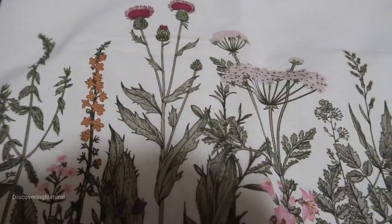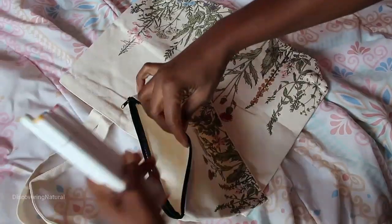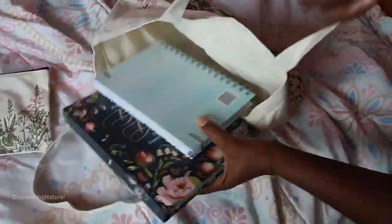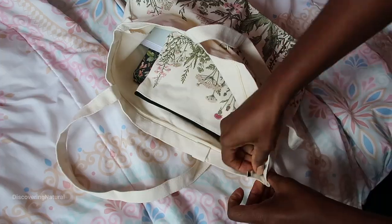I got this canvas tote bag and it comes in different colors and different flowers. I can put my pencils inside the case, and inside the tote bag I can carry books and my pencils and other stuff.